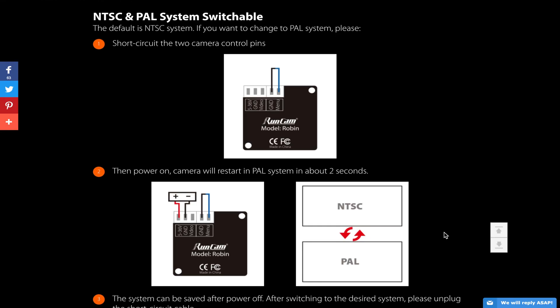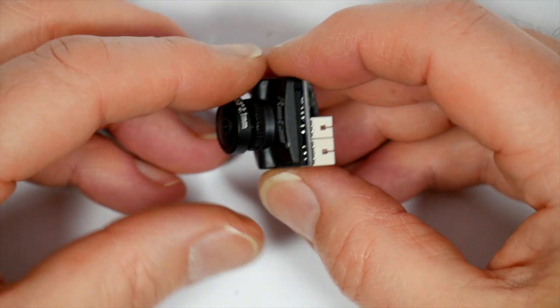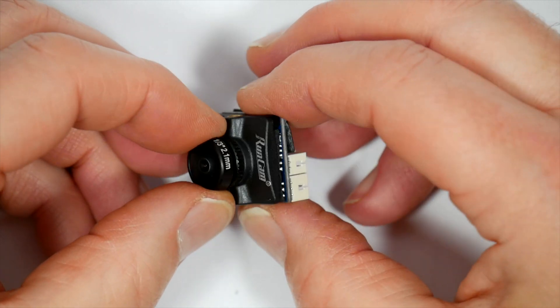You can power this between five and 36 volts, but most likely you'll be powering it off a five volt output from your flight controller rather than directly off a battery — it'll be a lower noise supply anyway.